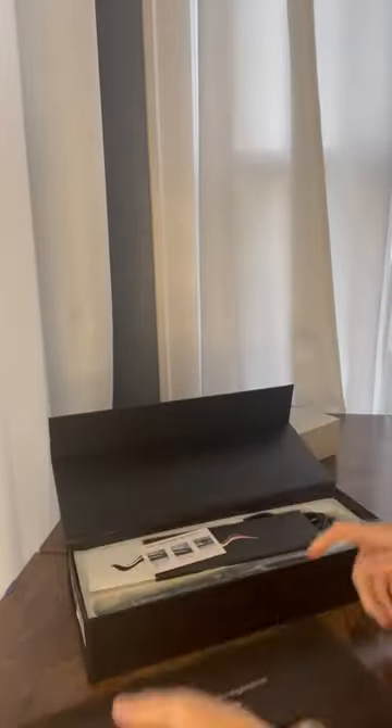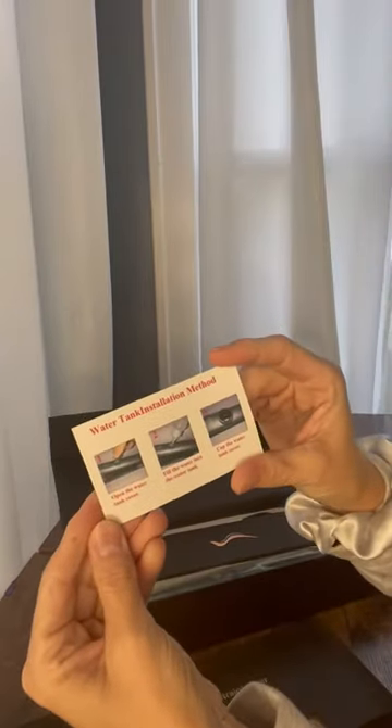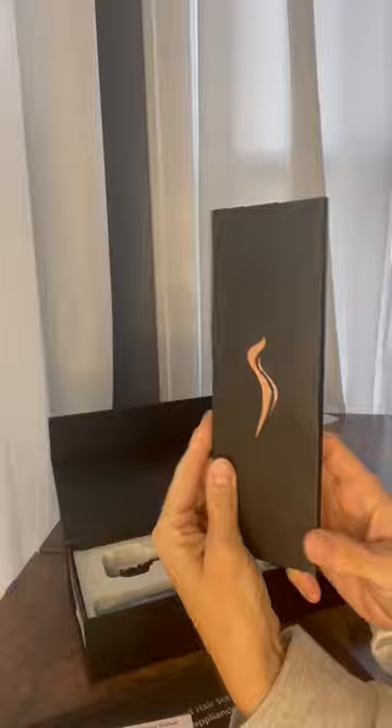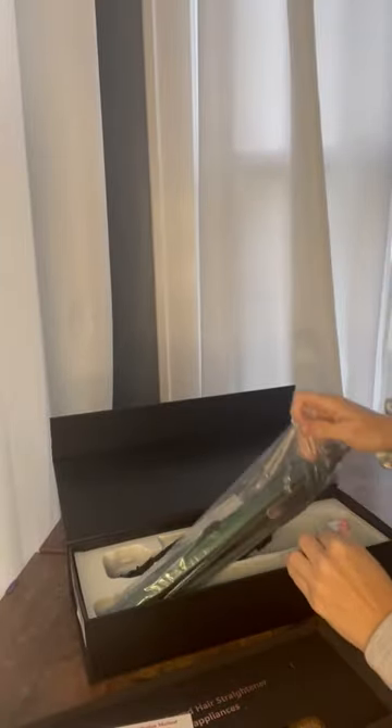I got one that does steam because it's better for your hair. They do explain how to put the water in to the iron. Got a nice user manual here and a nice little sleeve — very cute.